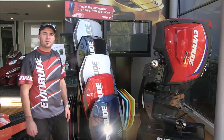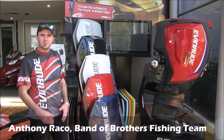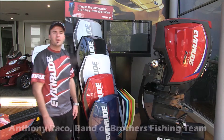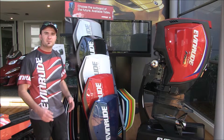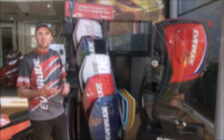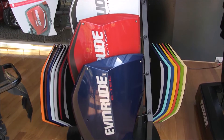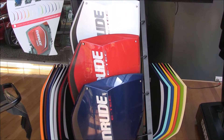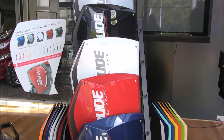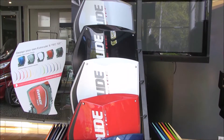One of the cool new features about the new Evinrude E-Tech Gen 2 engines is the interchangeable colour options on offer. No longer are outboard owners limited to the same old colours that we're used to — your blacks, your whites, your greys. Now you can choose whatever colour combination you want, and as you can see behind me, there's a wide range of colours on offer and you're not limited to just one colour either.